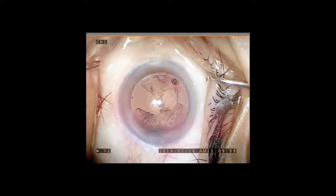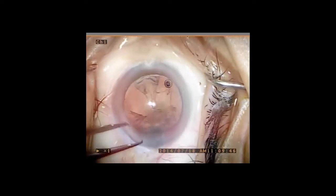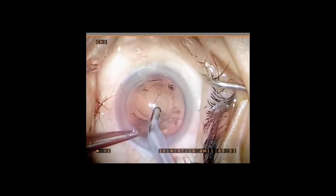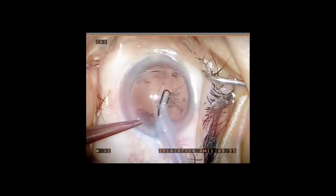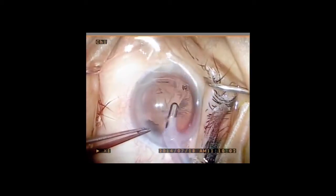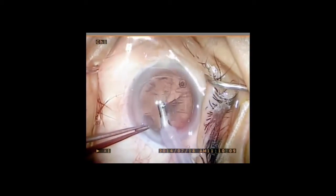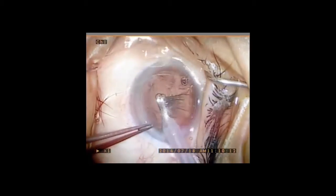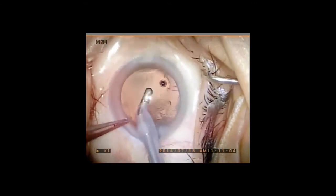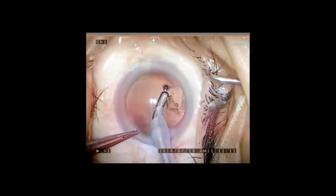The removal of cortex is then achieved by centripetal and tangential manipulation of the IA handpiece in order to remove all cortex, which is trapped in the fornices of the capsular bag. At this point, viscoelastic is placed into the capsular bag, being careful not to overexpand it.